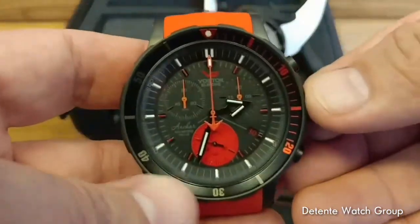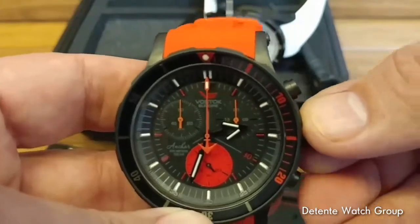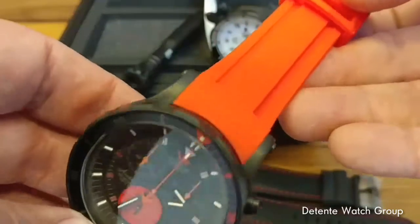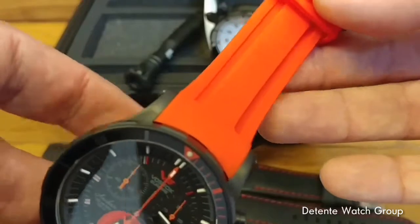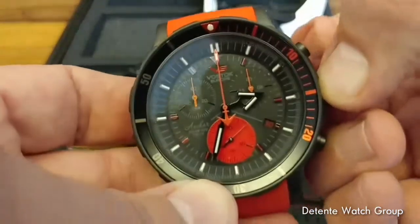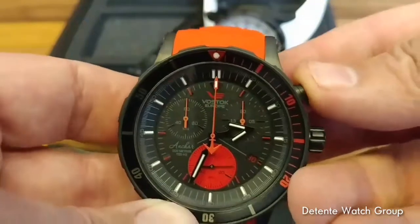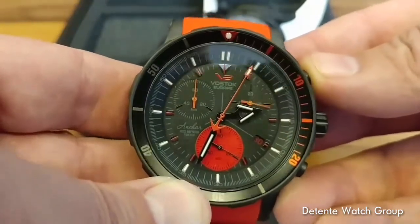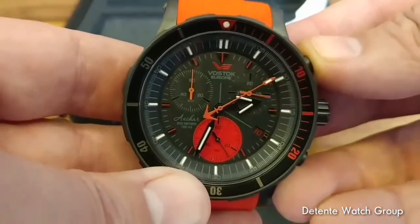The other model we're talking about today is the chronograph, which has the 6S30 movement — very different in terms of color execution. Here you've got the red and white. The strap tends to look a little orange when you videotape or photograph it, but the silicone strap is actually red. The 6S30 chronograph movement gives you the full-function chronograph with a sub-sweep second hand and up to 60-minute summing action.